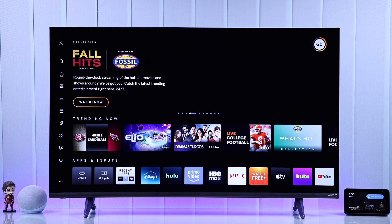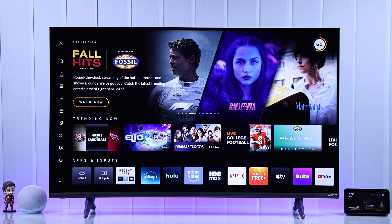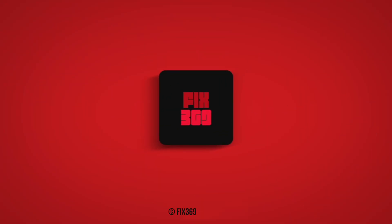Okay. And that's how you can set up Alexa with your Vizio Smart TV. Hope this helped. Enjoy!